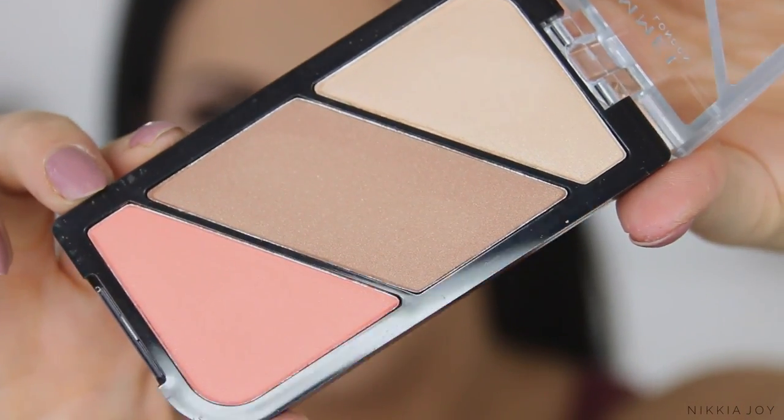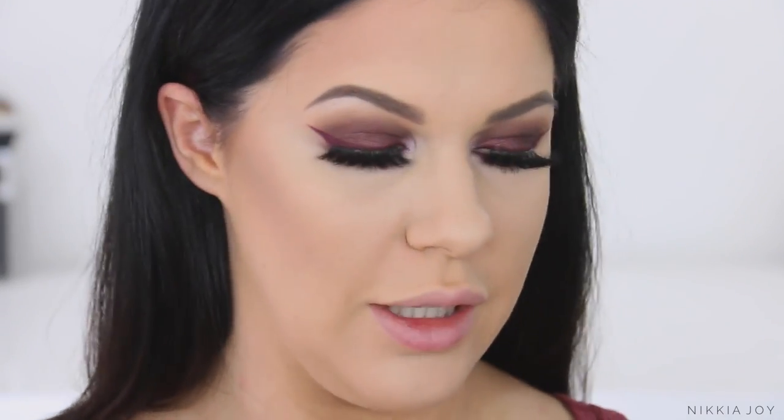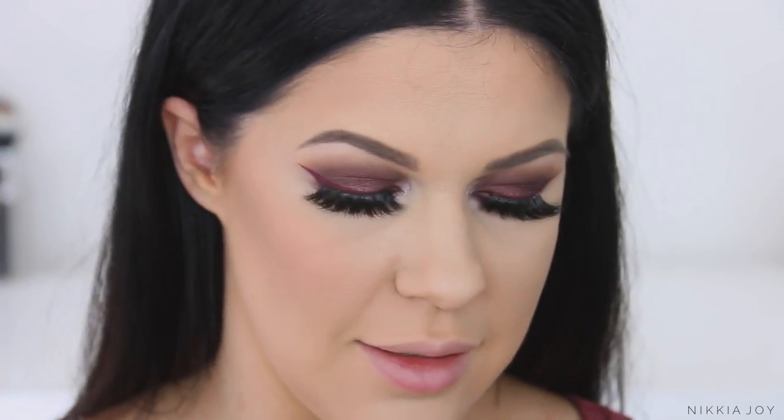I'm going to try this little contouring blush highlighter trio by Rimmel in the color Coral Glow — it's the Rimmel Kate one. I've actually had this for quite a while. I fell in love with it months ago but just forgot to use it, so I'm excited to give it a try. I'm going to use the contour shade first — it's a beautiful cool tone. Oh my gosh, that is so nice! It blends out really, really easily — like flawless. Then I'm taking the blush from in here as well, which is like a really pretty coral. After having so many fails on my face already, it's good to have something that's actually working.